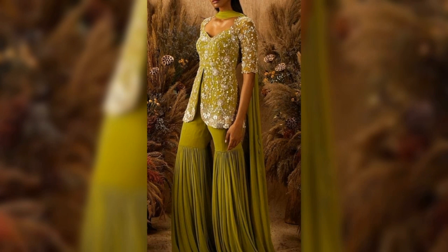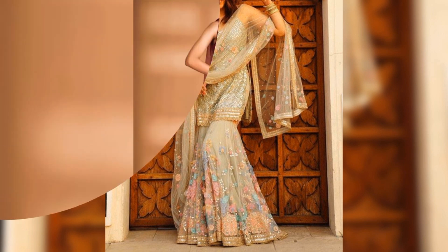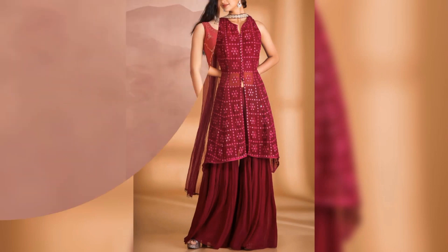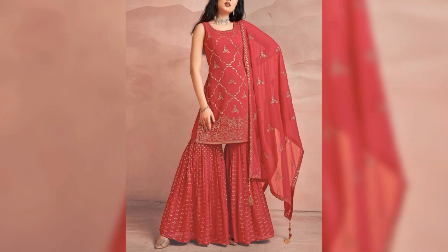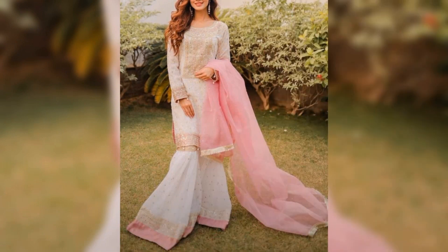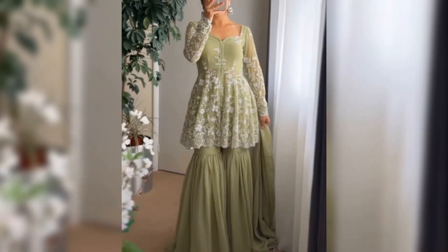Mostly, you will see different styles of Sarara. The top is not going to be a different style. In this video, you can use the shorts style, as well as different styles of the cuties you can style with Sarara.